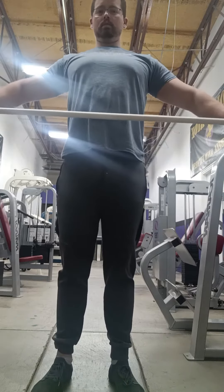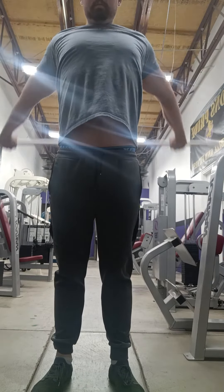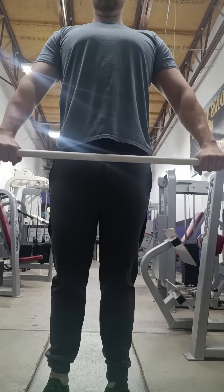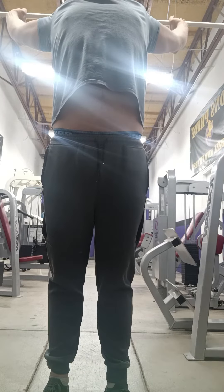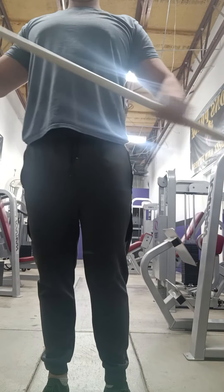For the upper body I like to do these rotations with anything really. I chose a PVC pipe because that's what we have — you can do it with a broom, you can do it with really anything. You see how I place my arms closer together and I try to do a rotation without bending my arms.